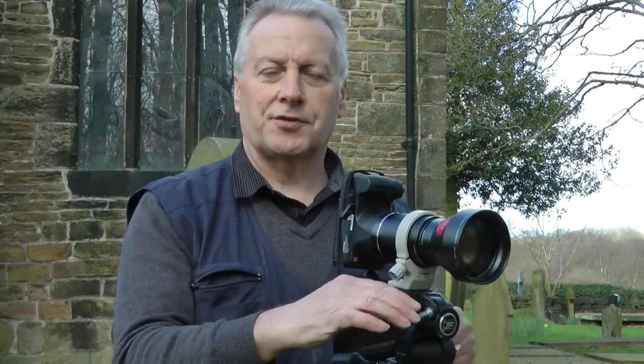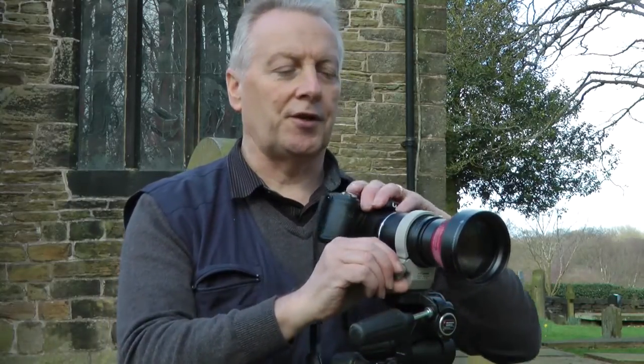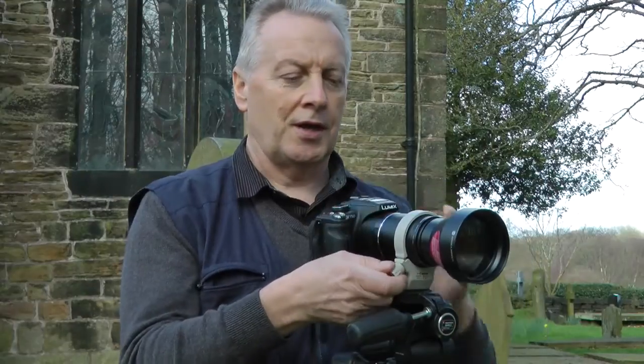So that's it — a simple modification, and thanks to StoryArmor for the lead on the tripod collar. Thanks very much for watching, and as usual please rate, comment and subscribe. It's Graham saying I'll see you in later videos, bye for now.